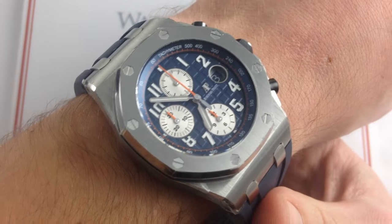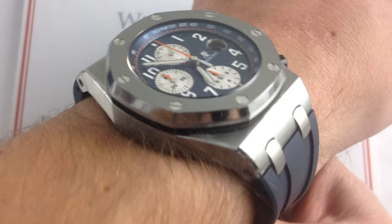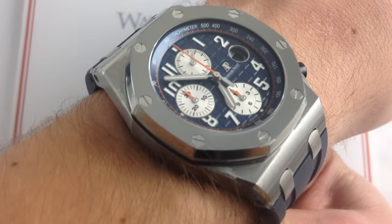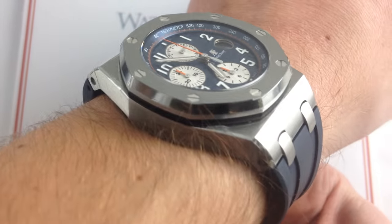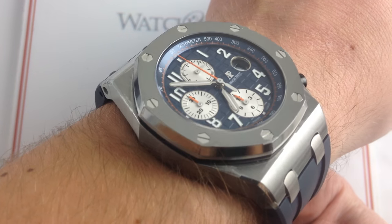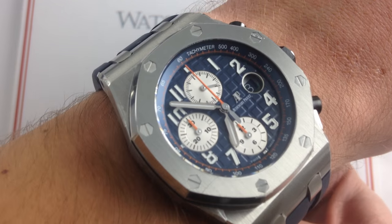Welcome to What You Want and thanks for logging on. Today we're looking at the Audemars Piguet Royal Oak Offshore Navy Themes Edition. 42mm in stainless steel, you can see this Themes Audemars Piguet Royal Oak Offshore on our website, whatyouwant.com. Purchase it there and if you enjoy these videos, please subscribe to our YouTube channel, What You Want Inc.